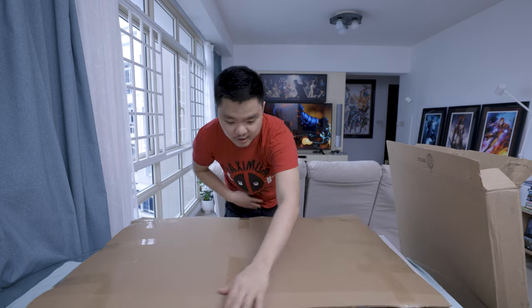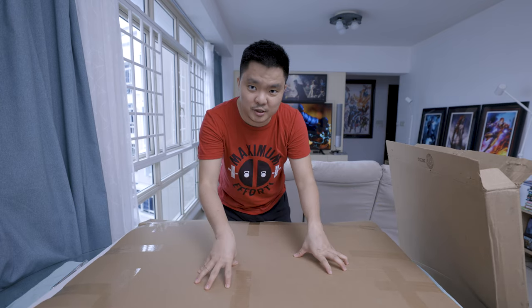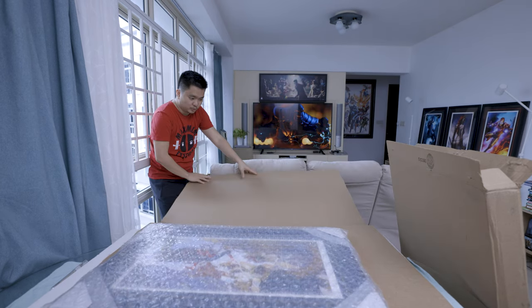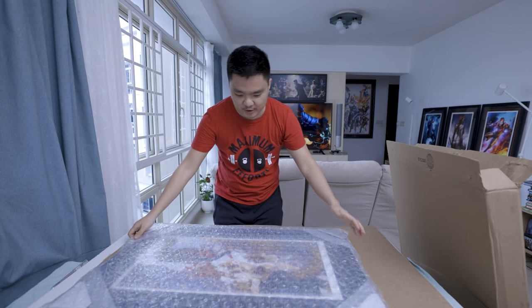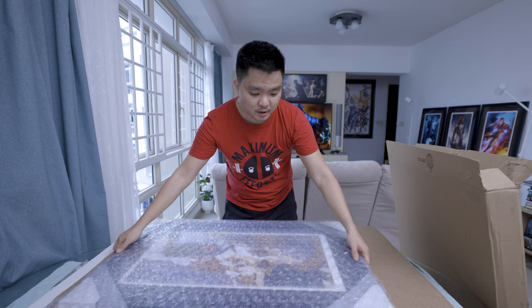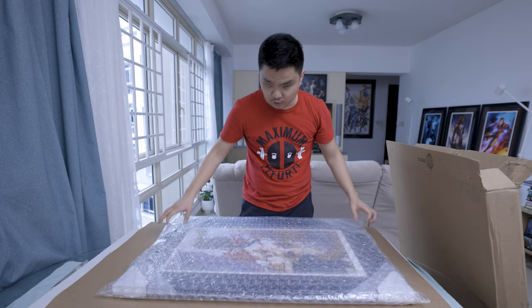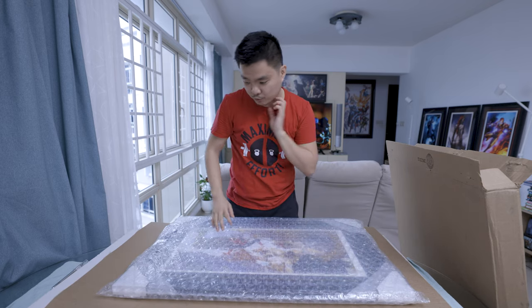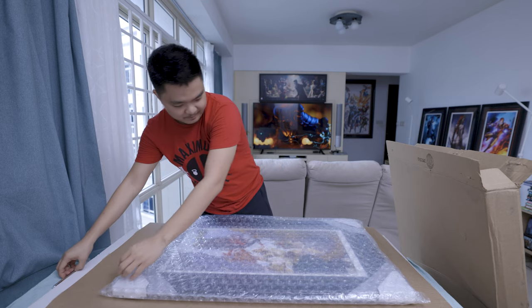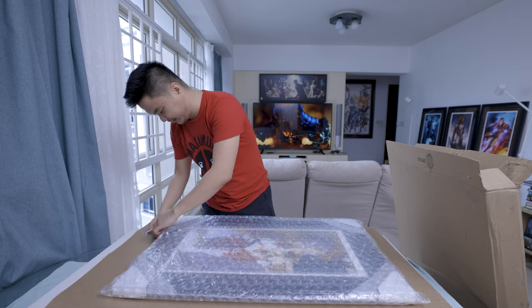That's why I got this from Sideshow. I was very tempted because the frame matches nicely with the artwork itself. It actually has a bigger dimension than typical Sideshow art frames — this is more of an elongated portrait. I love that kind of stuff.